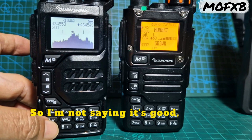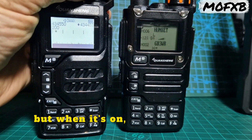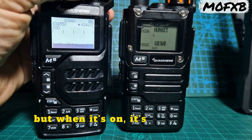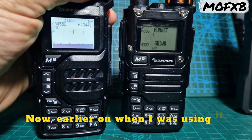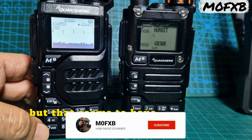I'm not saying it's good, but it's fine. But when it's on, it's not doing it now. Earlier on, when I was using it, you would get this strange noise coming through, but that seems to have stopped. So that's good.